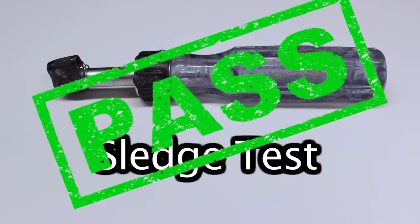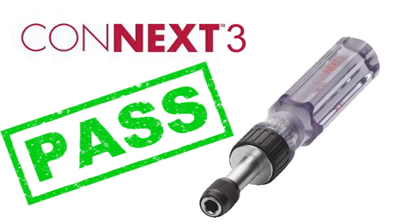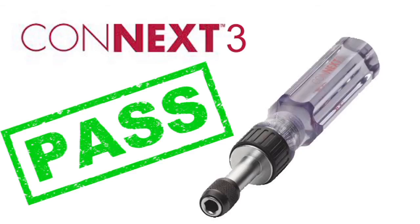Now let's take a recap here. Malco pretty much passes the test — we had to throw it pretty hard to break it. Go ahead and pick up the Man-Approved Malco Connex 3 at ToolBarn.com.